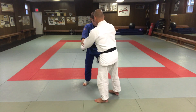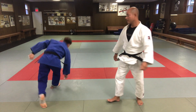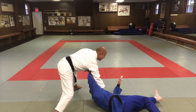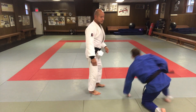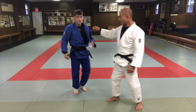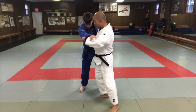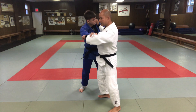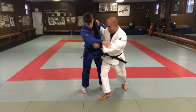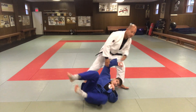A little bit faster speed — from this angle here. So that's the basic gist of Tai Otoshi. Again, gripping here and here. As I'm stepping in, I'm still kind of pulling Jack forward a little bit, stepping shallow, hips on the outside parallel, and then making the throw.